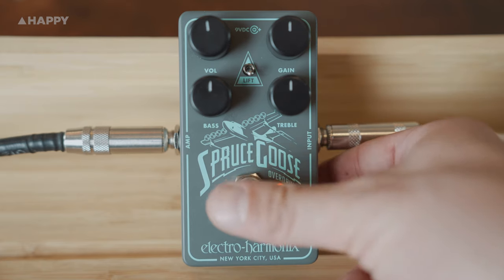On top of this, you can use the clickless footswitch to your advantage and hold it down for a quick distortion boost, rather than clicking the thing on and off.